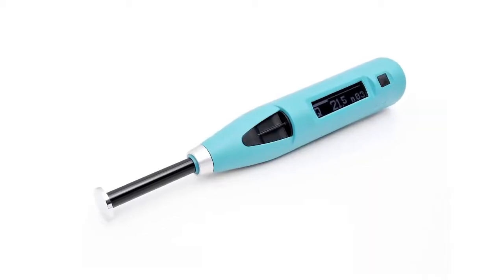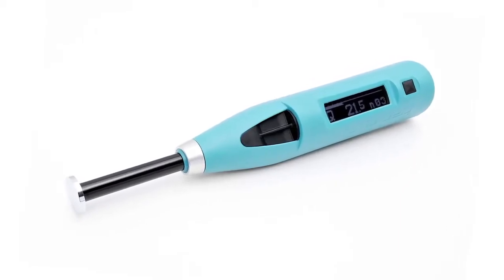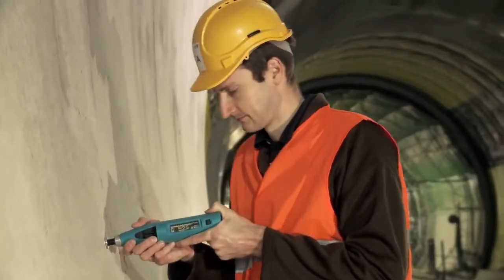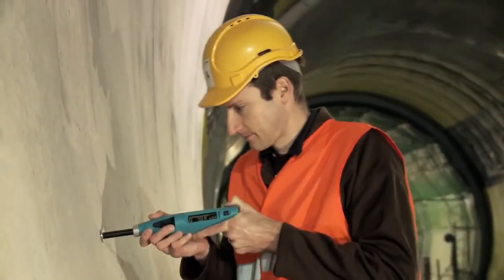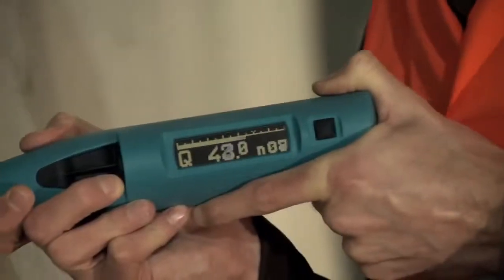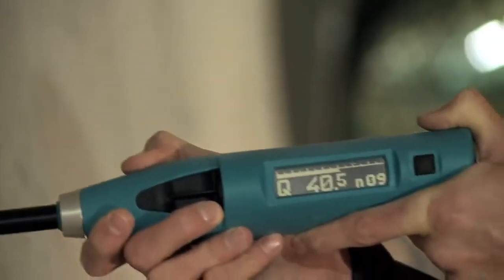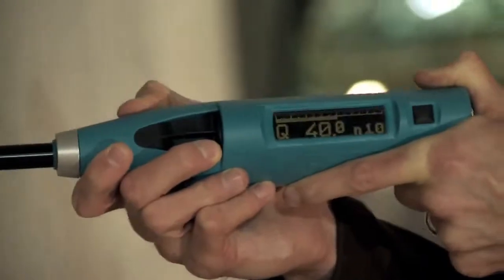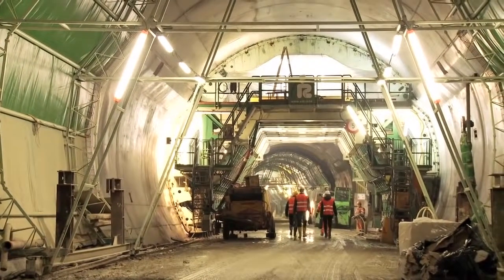In combination with the Silver Schmitt PC type L Hammer, the Special Mushroom Plunger extends the lower measuring range down to approximately 5 MPa (725 PSI). This, coupled with the Silver Schmitt's inherent angle independency, makes it the perfect tool to determine when the formwork in tunnel linings should be removed.